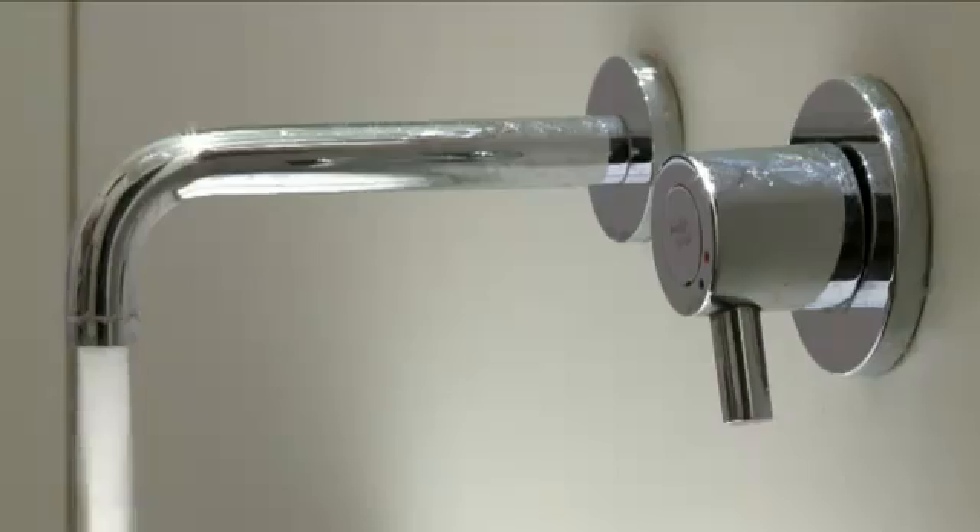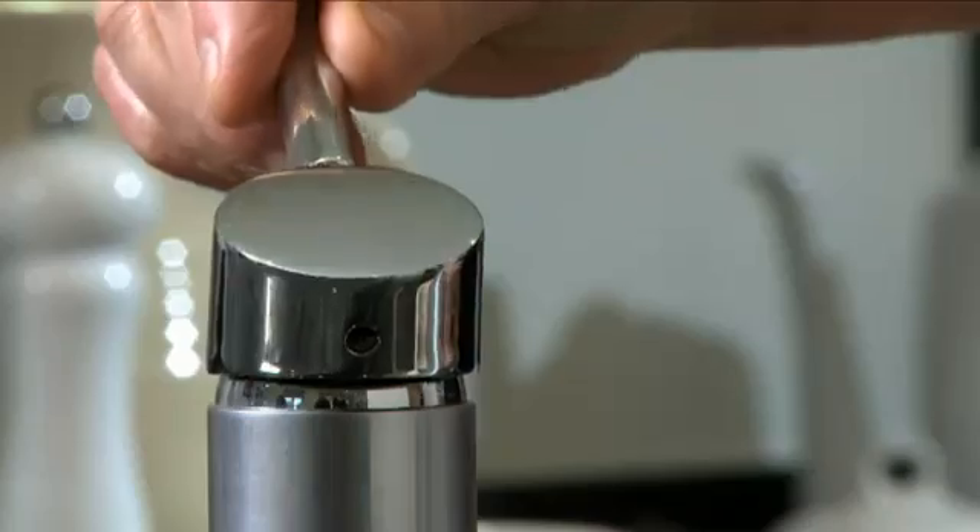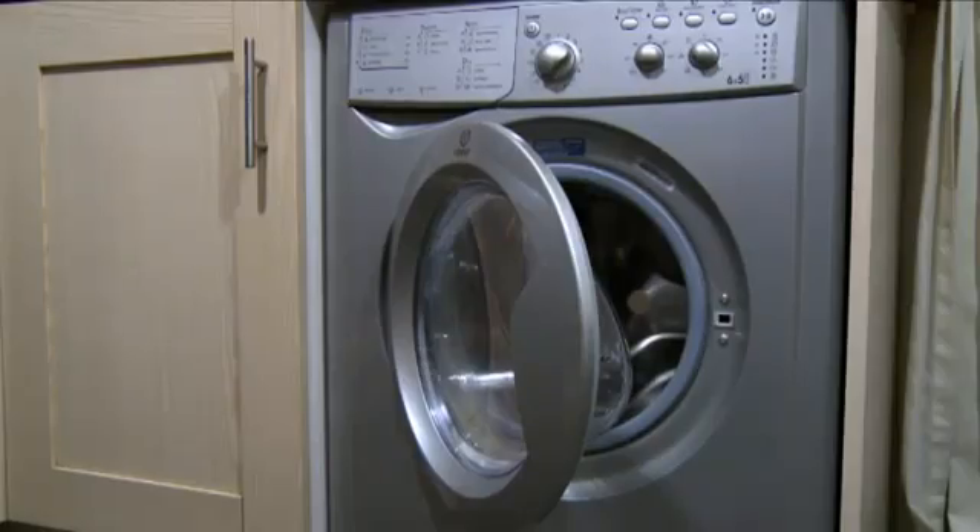It's easy to check. First, make sure you're not using any water. The taps are all switched off and you're not using your washing machine or dishwasher.